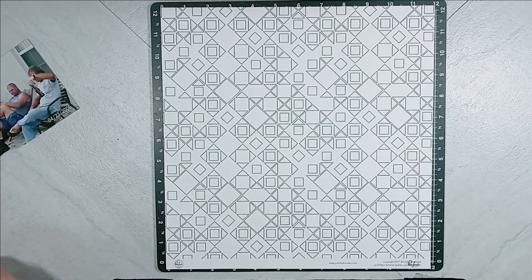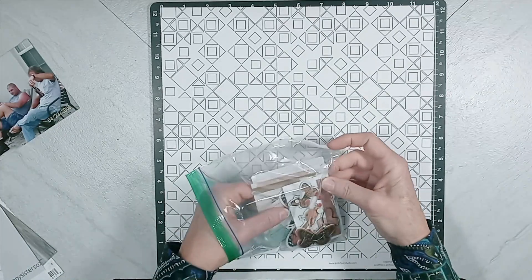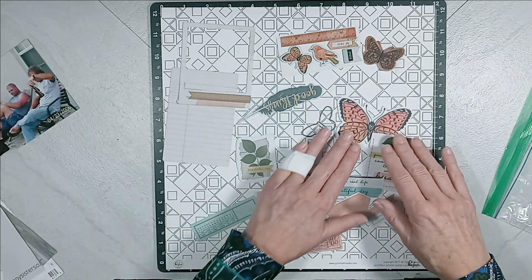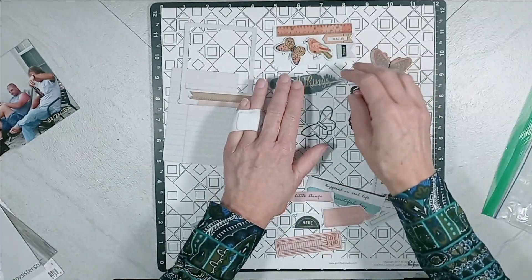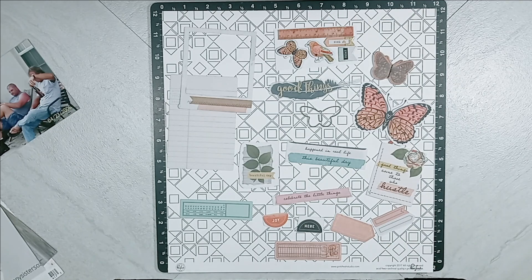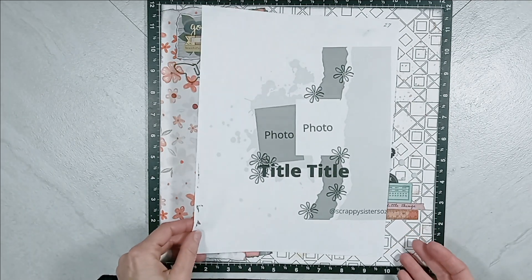Now let me dump out the embellishments that I have pre-selected. We have a lot of Vicki Boutin products here from various collections. Now it is time to pause the video, create my layout, come back and go over it. All right, I am back. I have created my layout and I am ready to reveal it.